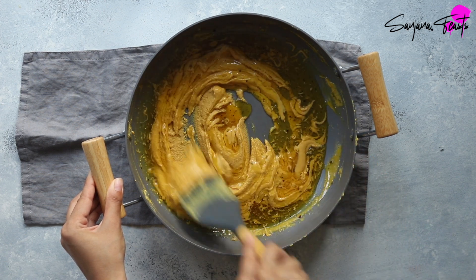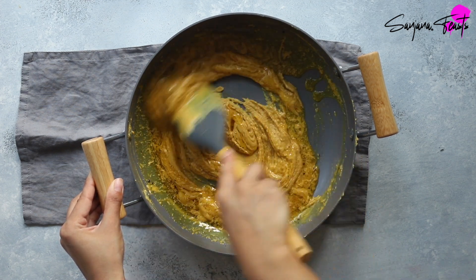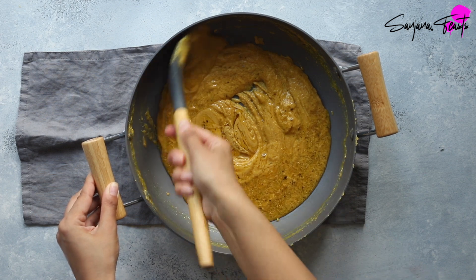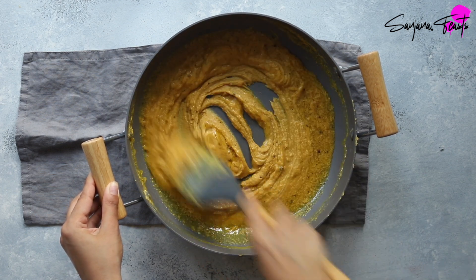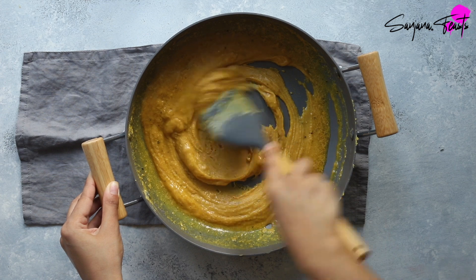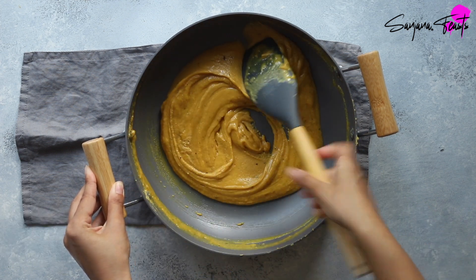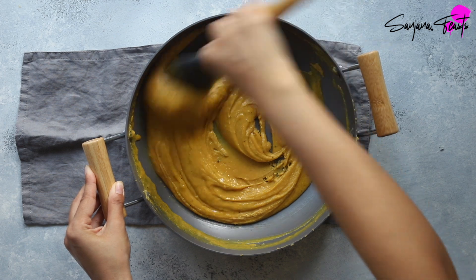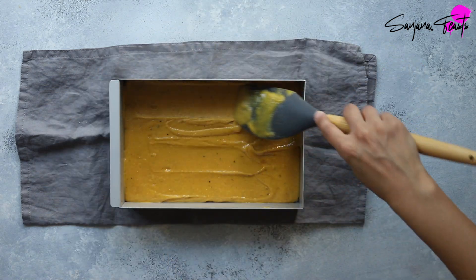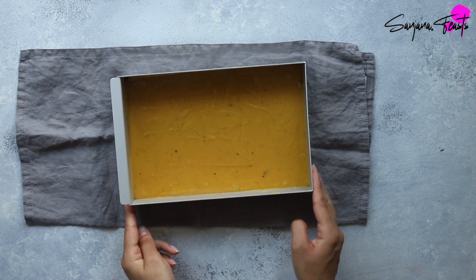At this point, if your besan barfi becomes dry and crumbly, it means that either the sugar syrup was overcooked or the flour and syrup mixture didn't cool adequately before you mixed the two. To fix it, simply add a splash of water to the overcooked mixture, stir well, and cook again until you can roll a tiny piece into a ball between your fingers. Once the barfi mixture looks smooth and homogeneous, it's ready to pour into the pan.